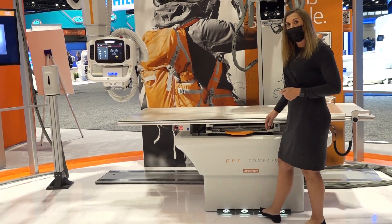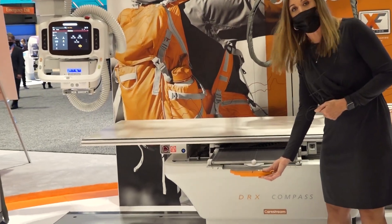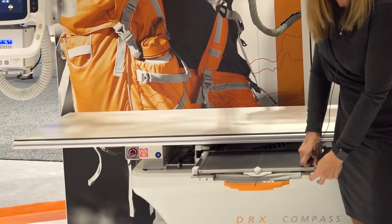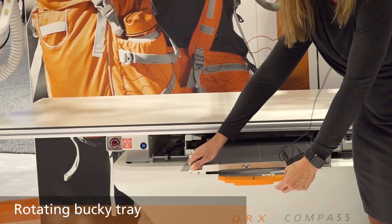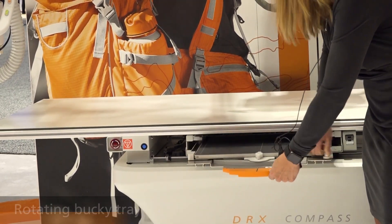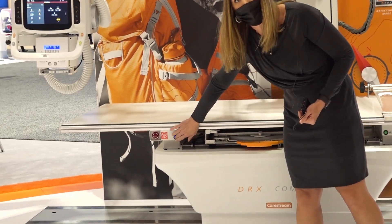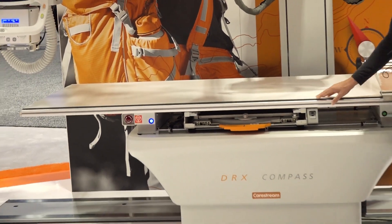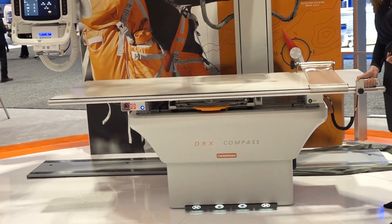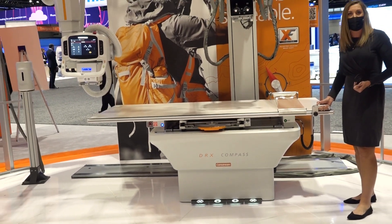One of the nice features of our Bucky — both in the table and the wall stand — is the rotating tray. To go to portrait and landscape, you want to take the detector out; it simply spins inside the Bucky. We do have a lock for our foot pedals, so now you can see the pedals are not able to be engaged, but we have a remote control on the side to do your four-way float and your up and down movements.